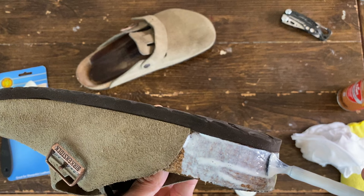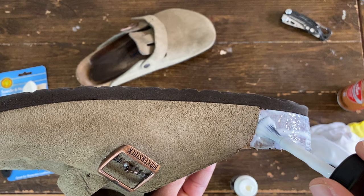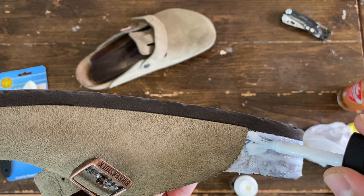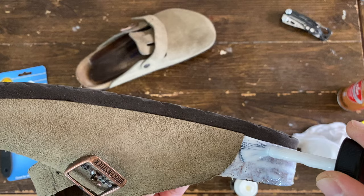If you really want to be careful, you can put a painter's tape or masking tape on this area. Make sure this is sealed by this cork sealer.